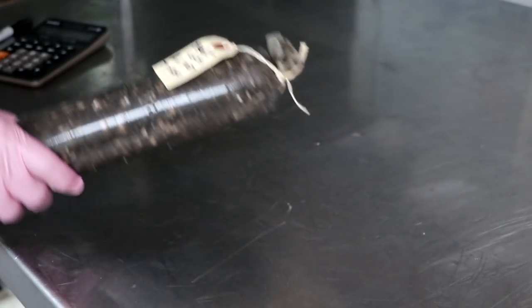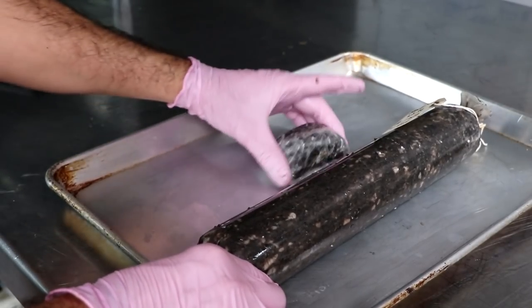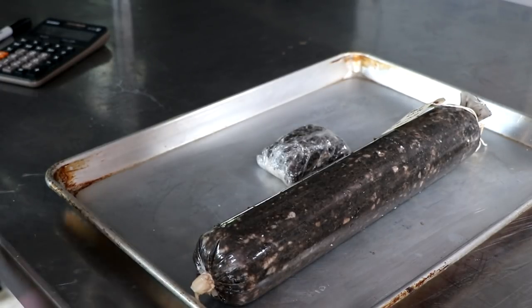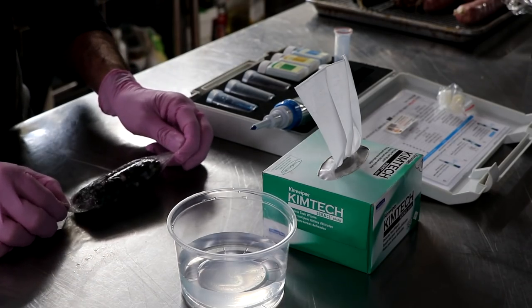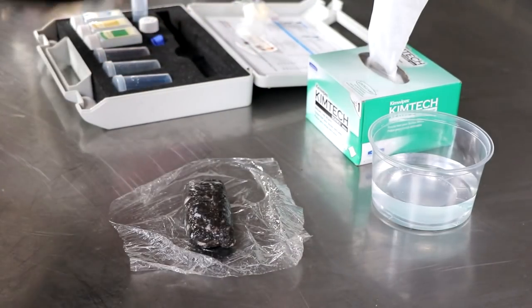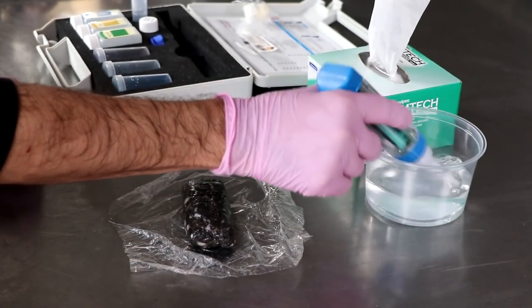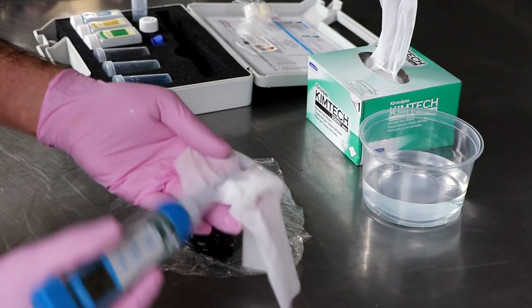Now we need to ferment our salami. The bacteria we added is going to eat the sugar in the recipe, producing lactic acid and lowering the pH. This will happen at conditions between 75°F and 85°F, and we're going to ferment for 18 to 24 hours. After 18 hours I typically like to test the pH using that sample packet and our pH meter from Apera Instruments for the most accurate reading. We're looking for a pH between 4.9 and 5.2.